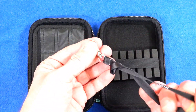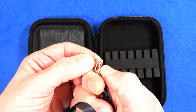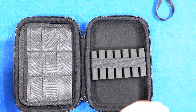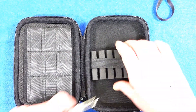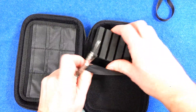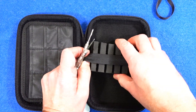Open it up and it'll hold two sets of darts. You've also got that little lanyard type clip, so you can clip that onto a hook if you want. Inside you've got a foam section that's held down with some velcro, so you can move that around to wherever you need to adjust the size.